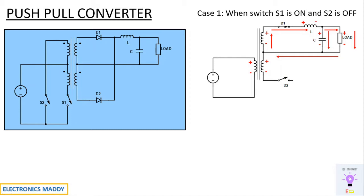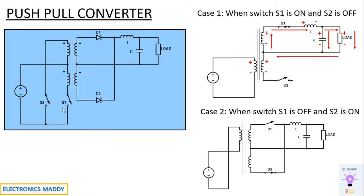Now, what happens when S1 is off and S2 is on? This is case two. Since S1 is off, I have removed it, and current flows only through S2 because it is short circuited. Positive is directly connected to this point of the winding, giving plus and minus polarity. According to the dot convention, the linkage on the secondary side will be plus and minus, plus and minus. Since minus is connected to diode D1, it will be reverse biased, and since plus is connected to diode D2, it will be forward biased.